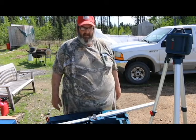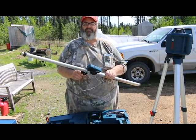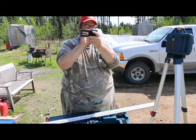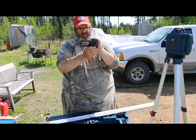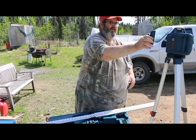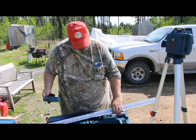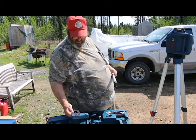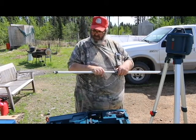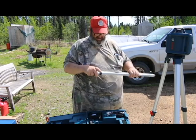One thing about projects like this is sometimes they require some specific tools that most homeowners simply are not going to own. This is a transit — it's made for exactly what I'm doing here, which is trying to level off a piece of property.